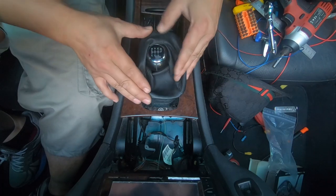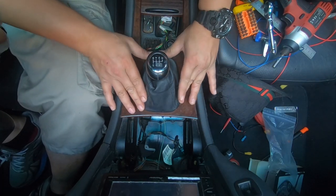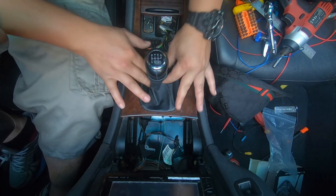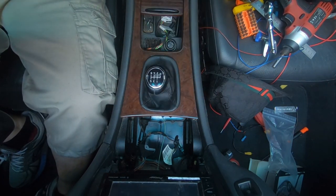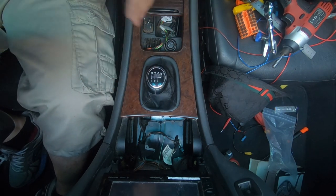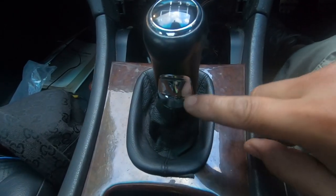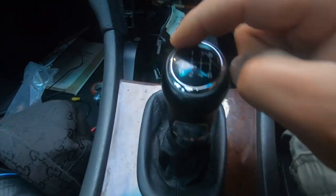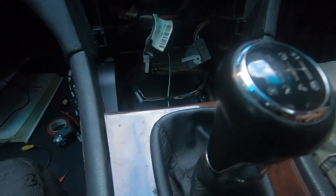All we have to do now is simply push in our boot — our leather boot. And that's it. Look at how nice that looks, guys. Doesn't that just look fabulous? Once I saw this gear knob, I had to have it. Just look at the finish of it — it looks absolutely amazing. It has a little bit of chrome there, chrome around the top ring. And overall it just looks really sexy.